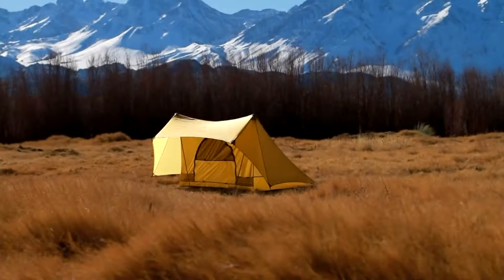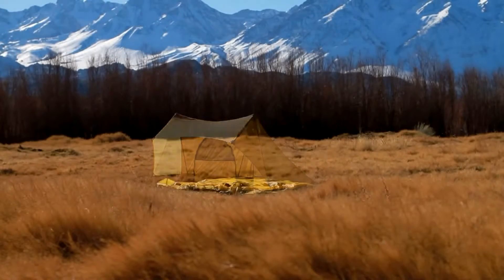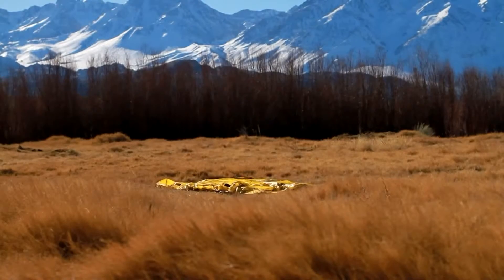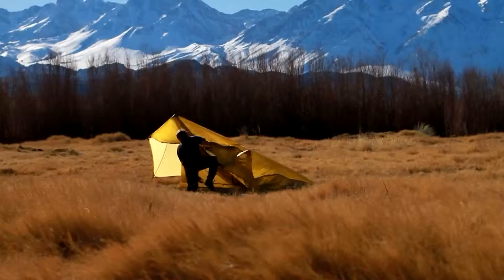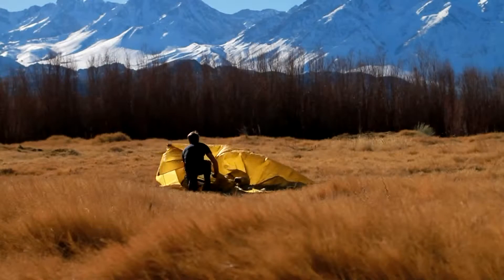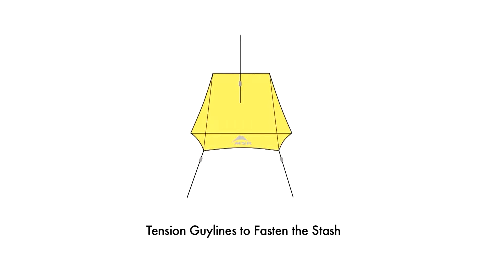Stashing the tent while you're out hiking or away from the tent provides a quick and easy way to reduce the profile and the visibility of the Fast Stash. Simply remove the poles to drop the structure and lay it flat on the ground, then tension the guy line tensioners to hold the tent flat.